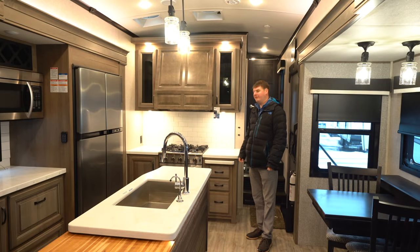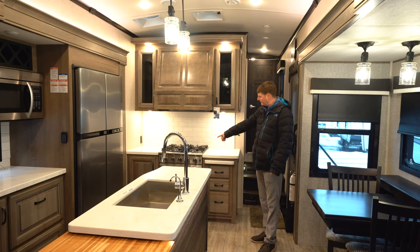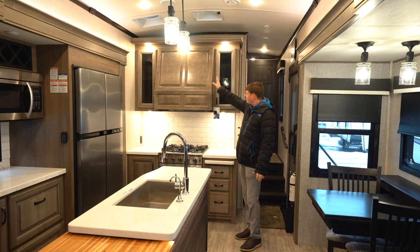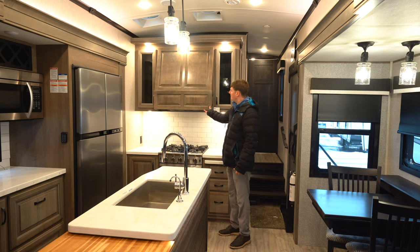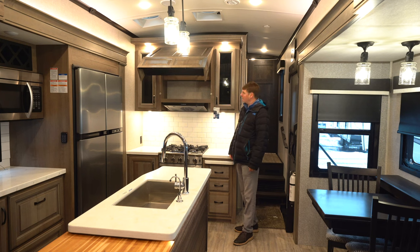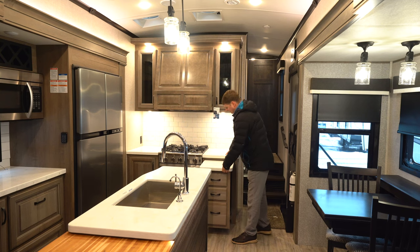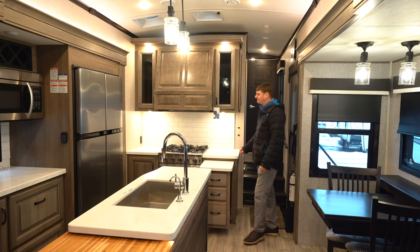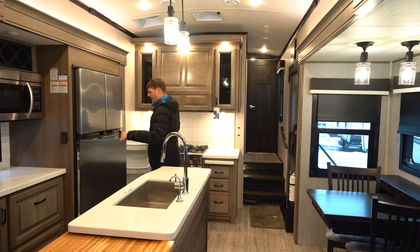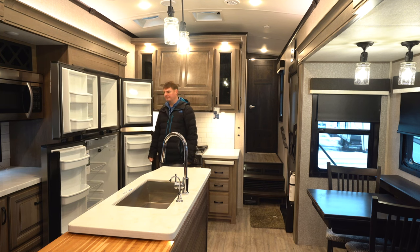Here we're in the interior of the 340 CKTS North Point — a very cool floor plan. You've got your residential cooktop with a bigger oven that will fit a turkey. There's a nice hood vent and Jayco added some hidden storage there as well. You've also got a pull-out for a little more counter space with drawers, so there's a lot of storage. This one has the option of the 18 cubic foot RV-style fridge, meaning it can run off propane or electricity.